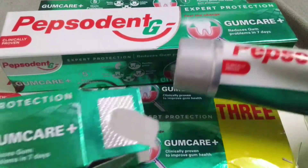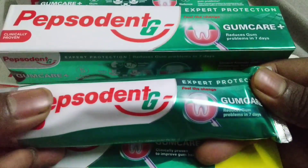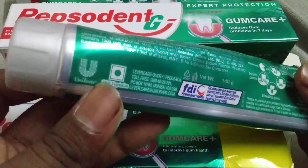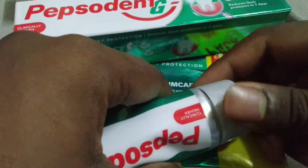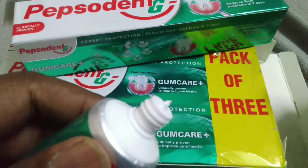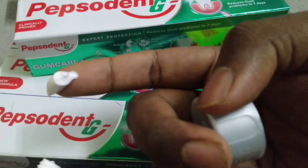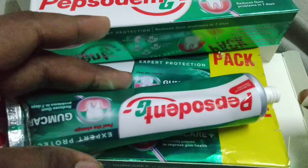This is the paste which is available in the box. I have used this paste for up to two years — the paste quality is good. It tastes very sweet when you're brushing. The gum and other mouth problems will be covered by this paste and it makes your teeth as healthy as possible. The paste is white in color.